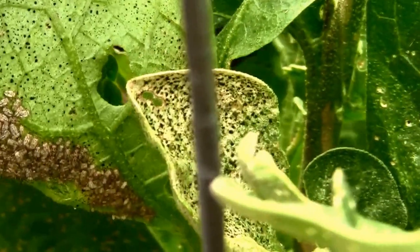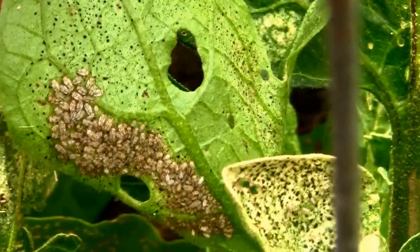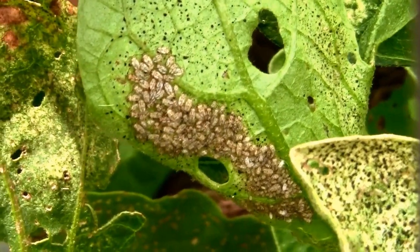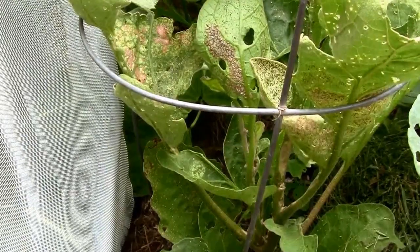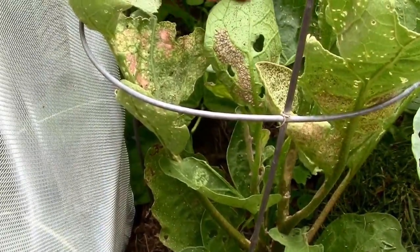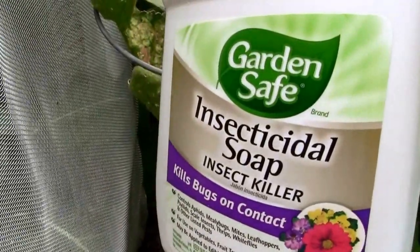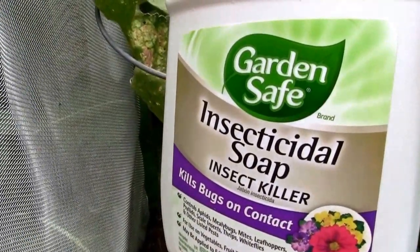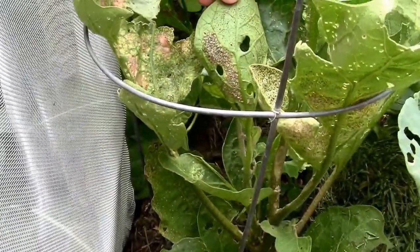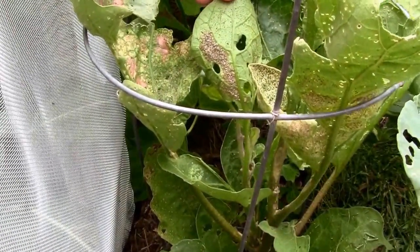Usually they aren't fatal, but I'm getting tired of the looks of them, so I'm going to use some insecticidal soap and we'll see how that works on them. What I'm going to be using today is an insecticidal soap made by GardenSafe. I'm just going to spray some directly on this huge mass of lace bugs.